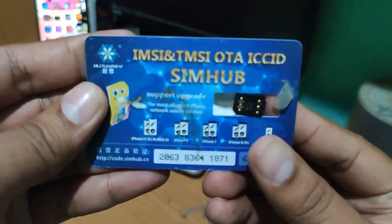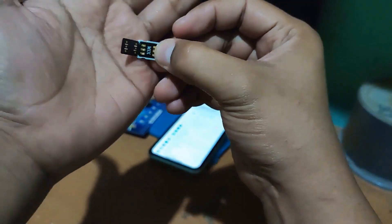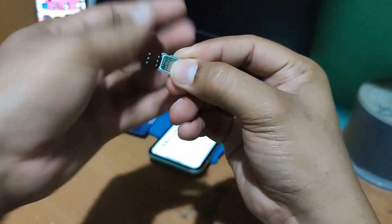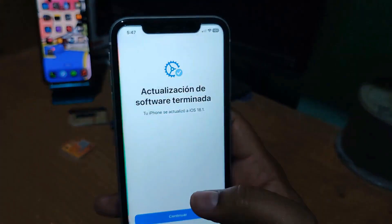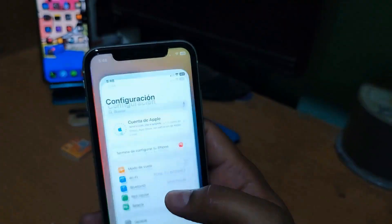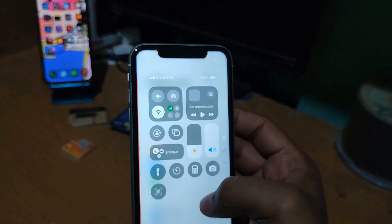Now we are going to test the Hey card. We place it in its tray and insert the SIM card, then install it inside the device's SIM tray. The menu appears — I select the first option, which is T-Mobile, and accept.